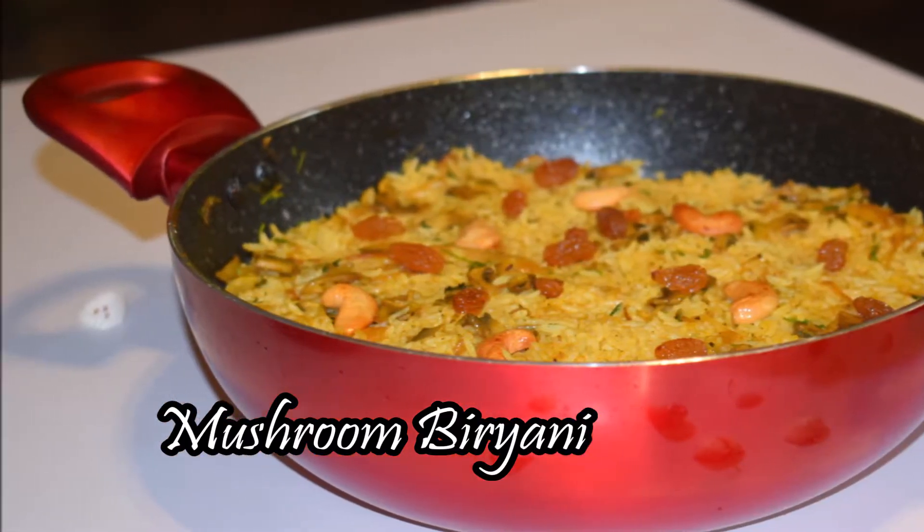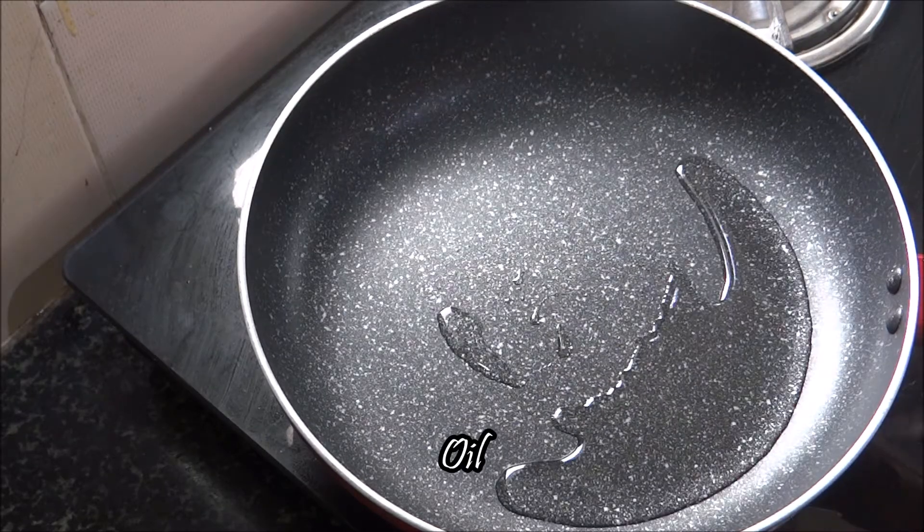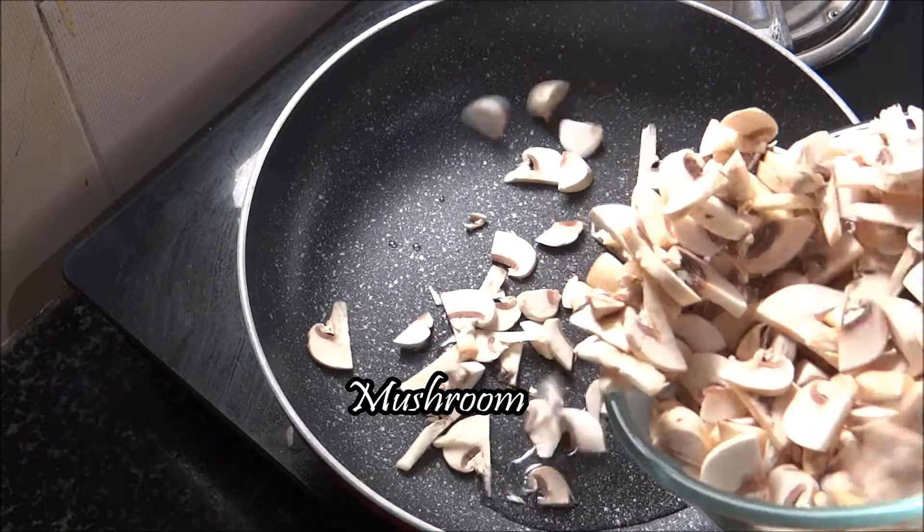I'm using the mushroom — I'm using 200g mushroom for this recipe.